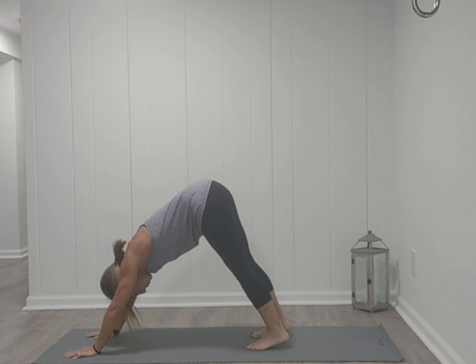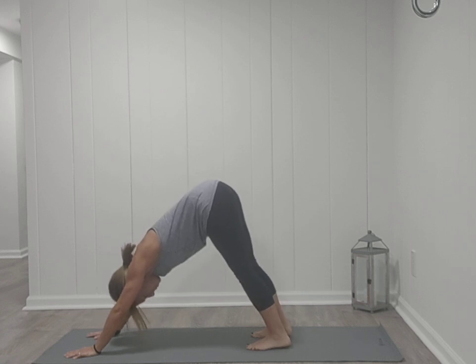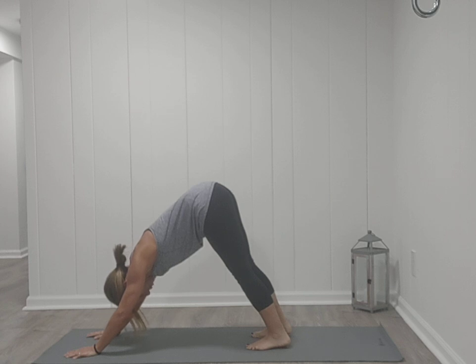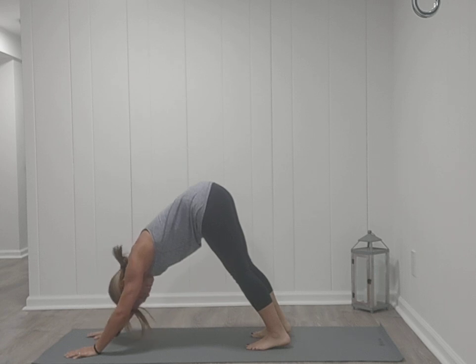Begin to press both heels towards the mat — it's perfectly fine if they don't touch. Take your shoulders, draw them away from each other, creating some space between your shoulder blades. Then relax your head. You can nod your head yes, shake your head no. No tension in our necks here.